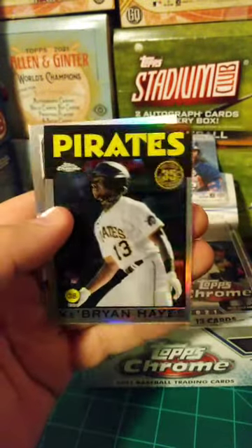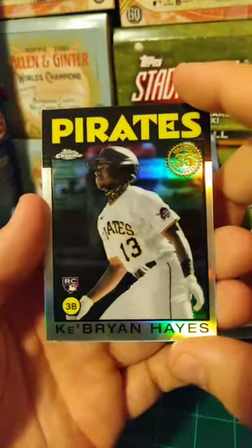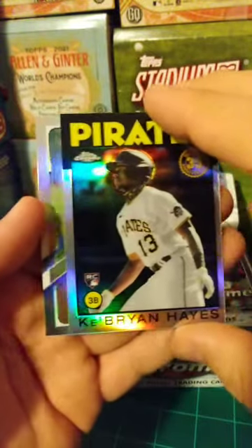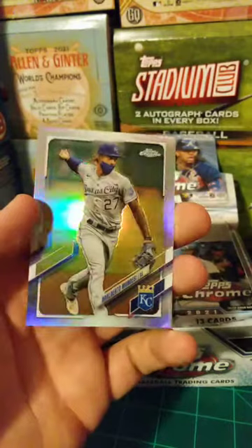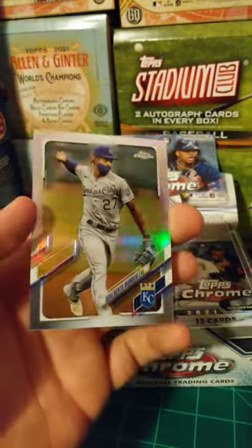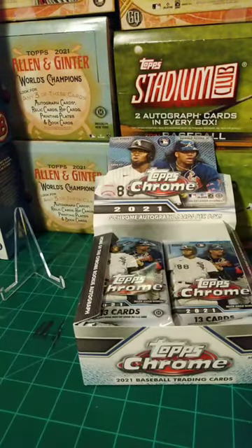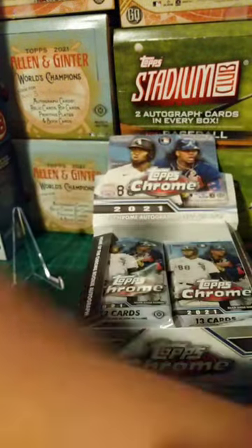Prismic Power insert — very, very nice card — Eloy Jimenez. Key Brian Hayes 1986 Chrome — definitely one of the bigger names to chase in this set. And last up, an Adalberto Mondesi Refractor. These cards are super glossy; I almost think I should be wearing gloves, but we're gonna raw dog it, guys.